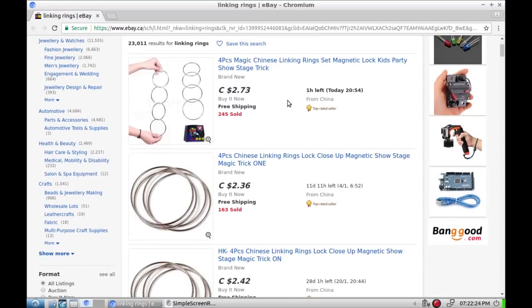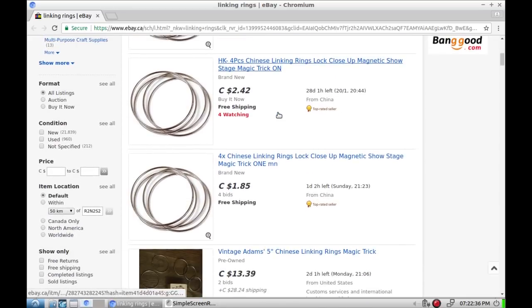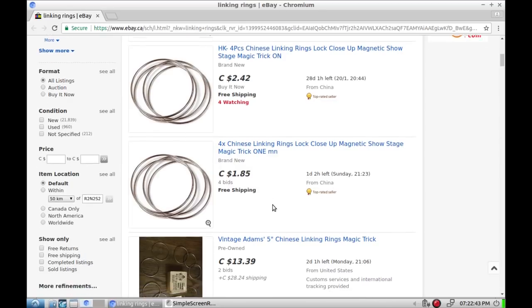It looks like I actually got a pretty good deal — buck fifty at my local dollar store versus $2.75 from China with free shipping and a month's wait. There's one that's already more than I paid for it and it's an auction that still has a day left.